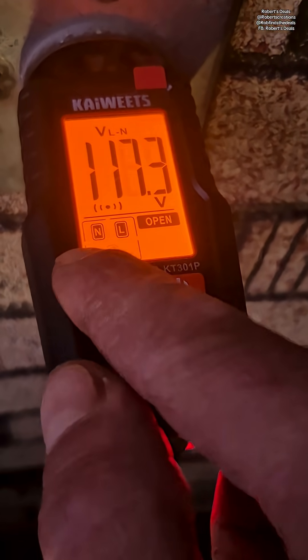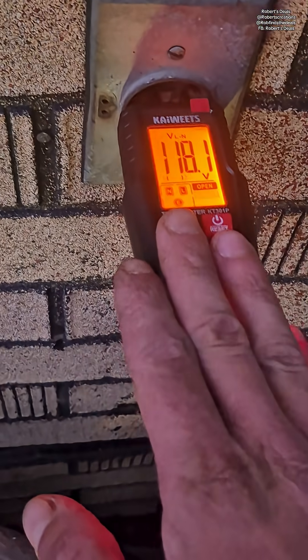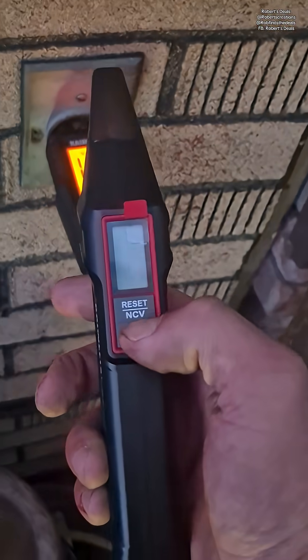Now if you look, that's the face of the outlet — you've got a neutral, a line, and an earth. This is an old outlet, so that's normal. So let's go to our fuse panel and see what breaker we can find.